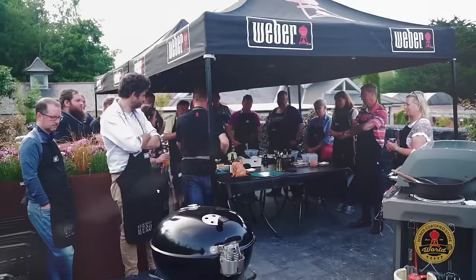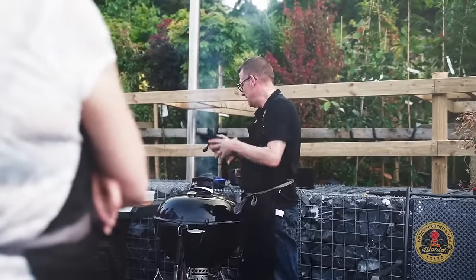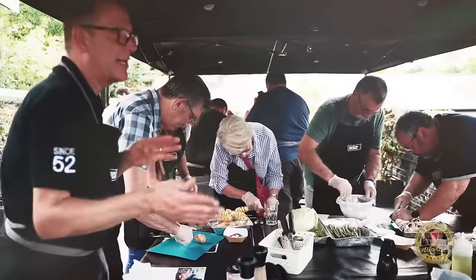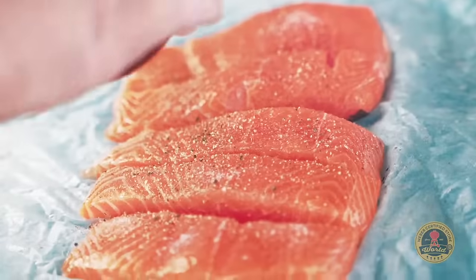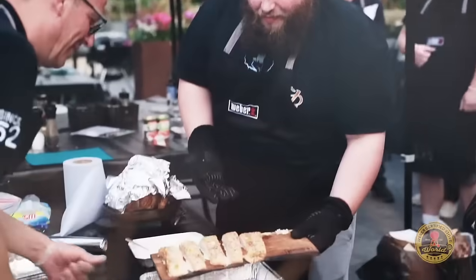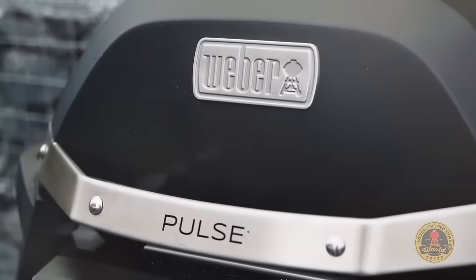We're here at the Arboretum in Kilquade and this evening we ran a three-hour hands-on barbecue masterclass. The guests that attended learned how to cook a range of dishes on the barbecue — how to grill, how to roast and how to bake. They also cooked on a variety of barbecues from gas, electric and charcoal.